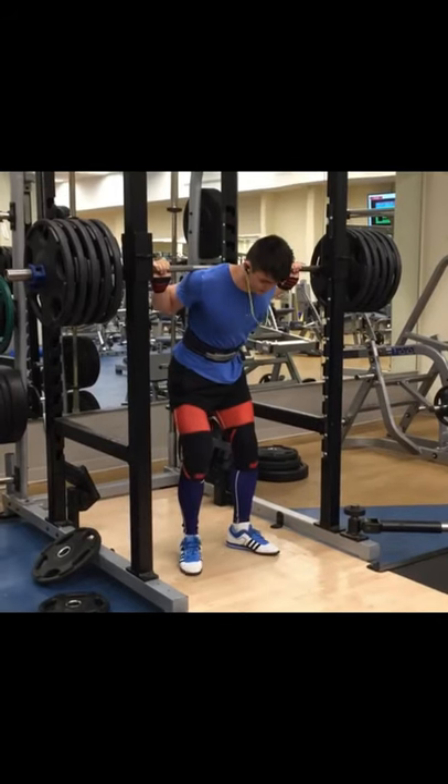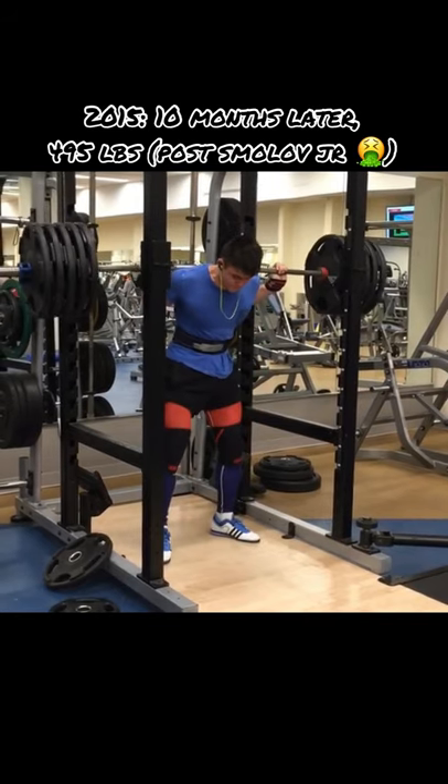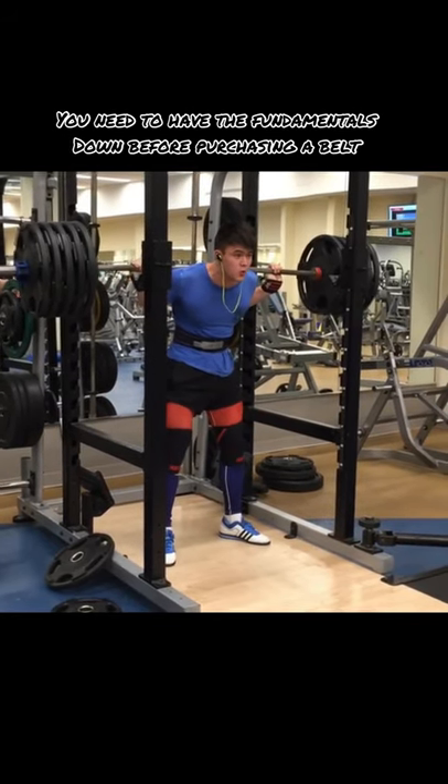The most important thing about a belt is learning how to use a belt. If you have no idea how to use a belt and you think just purchasing it and putting it on your waist is going to make you stronger, then you should probably save your money at that point.